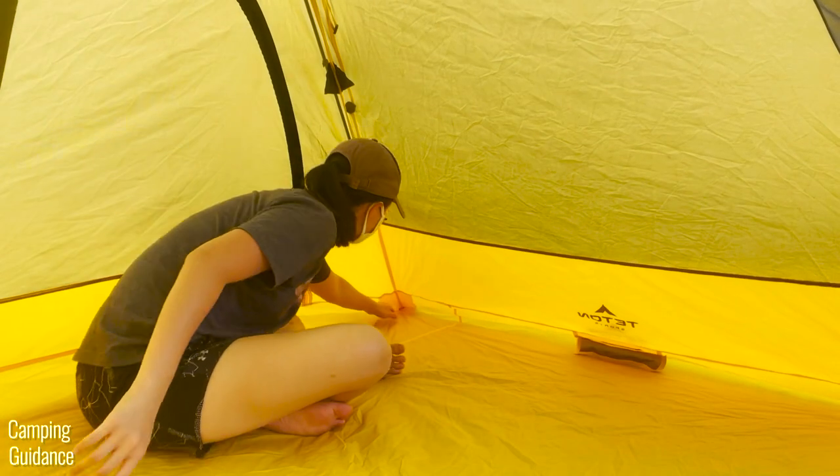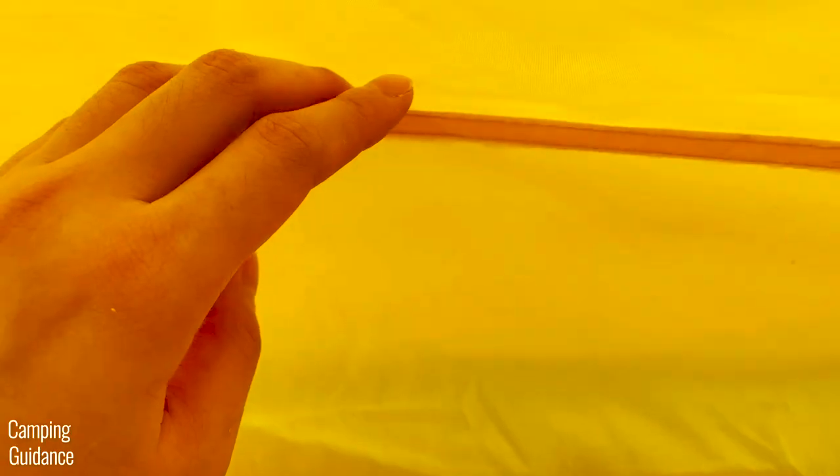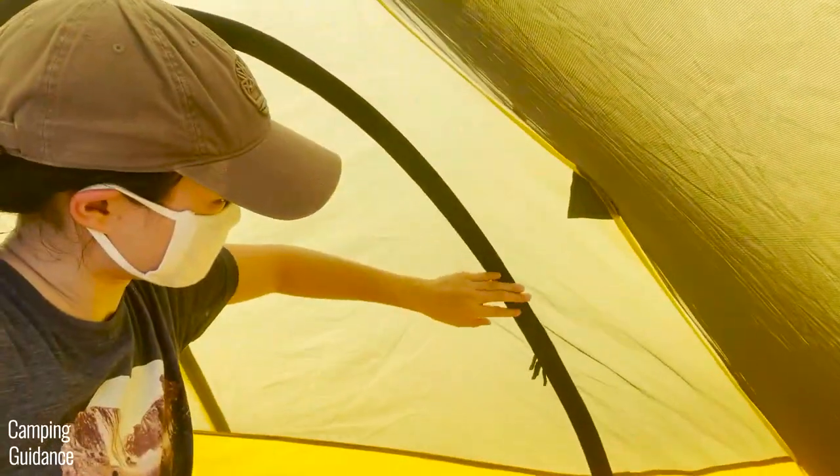Before rain testing the Teton Sports 2-Person Vista Quick Tent, I checked all the seams. The seams on the flooring were factory taped. However, the rest of the seams — including the tent body to flooring seam, the yellow fabric to mesh seam, the inverted vertical seams, and the door seam — were not taped.